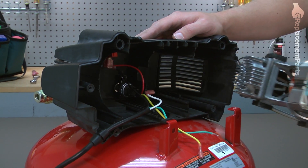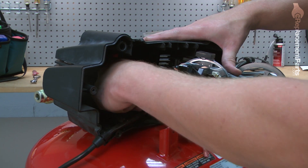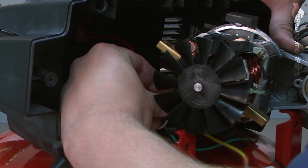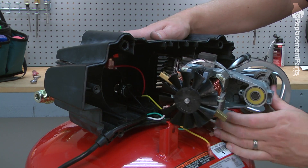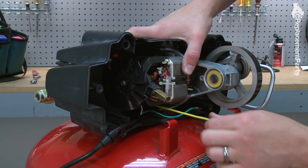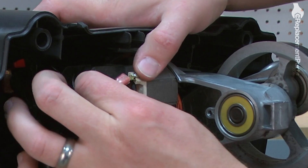Now, we can place the pump back into the housing. I'll slide it in just far enough so we can make our first wire connection to the field — that's the white wire. Now, I'll continue to slide the pump into the housing, lining up these feet with the grooves in the housing. Pull my wires through. Now, I can connect the yellow wire to its field connection.